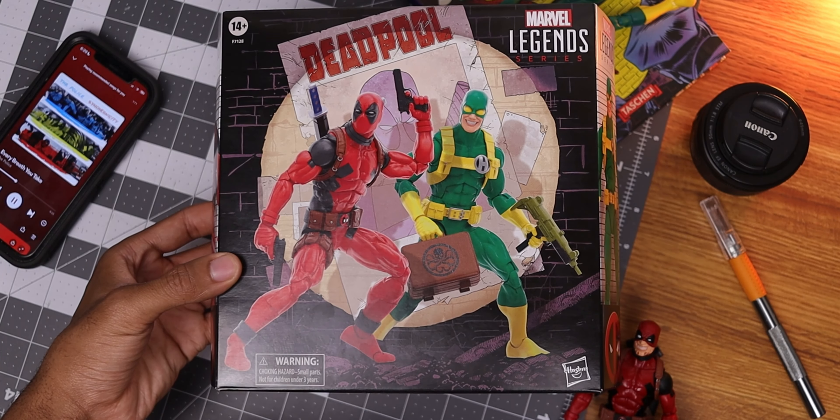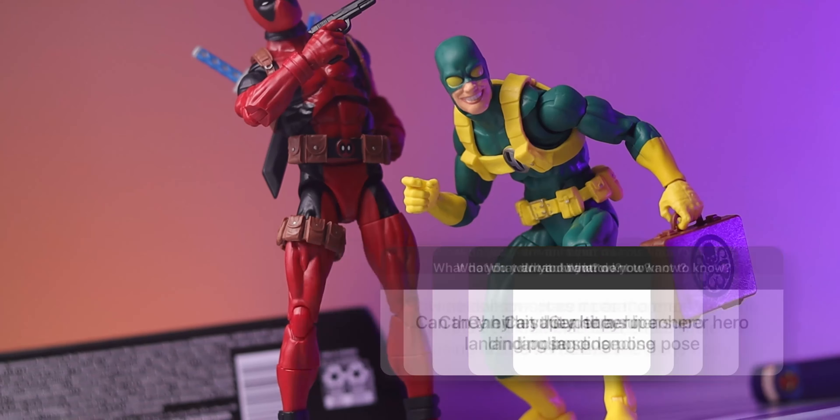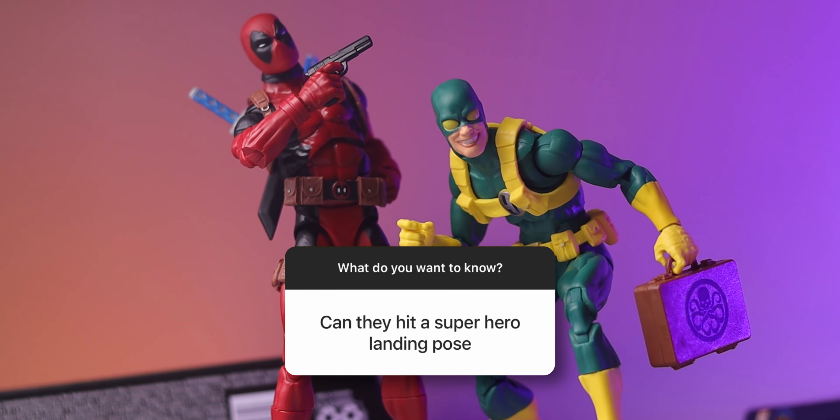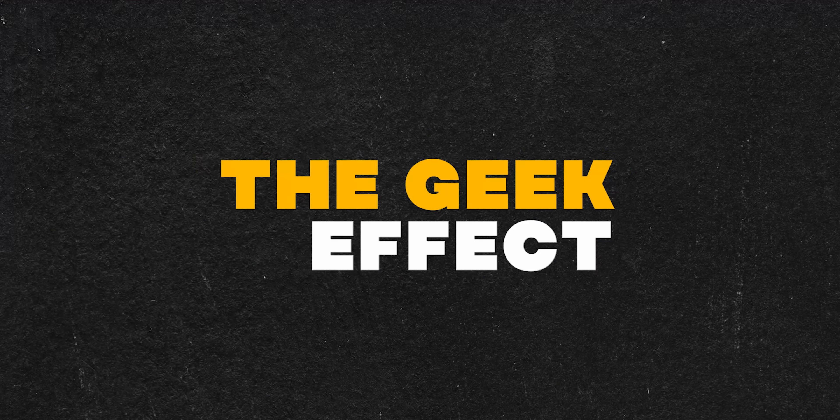In this video, I'll cover everything you need to know about this wild duo, like whether it was worth reusing this Spider-Man for Deadpool, can they hit a superhero landing, and of course, who the heck is Bob and is he even worth it? What's up geeks, Kirk here, and welcome to the Geek Effect.